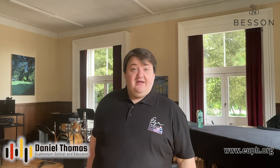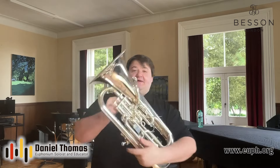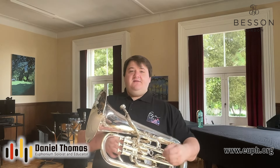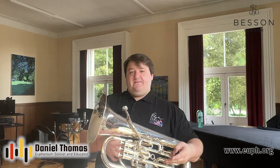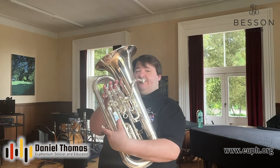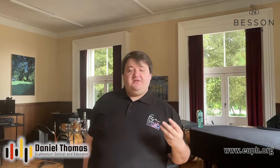Now on to my favorite embouchure exercise as mentioned in the title of this video. It's a very simple exercise: all you have to do is buzz three middle C's on your lips — each one as long as you can in one breath — then play a fourth note on the instrument without thinking about anything. Here's a sped-up version of that exercise. Imagine each buzz is as long as you can do in one breath. Buzz the first one, then a second, then a third, then without thinking, only about the pitch and the sound, play the note on the instrument.